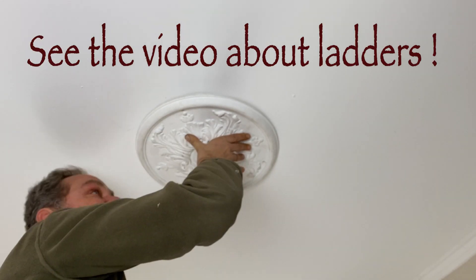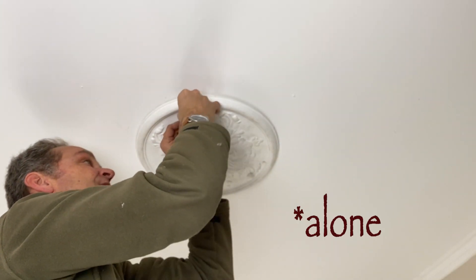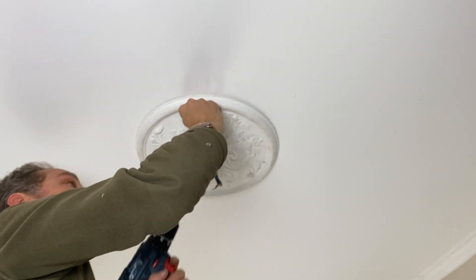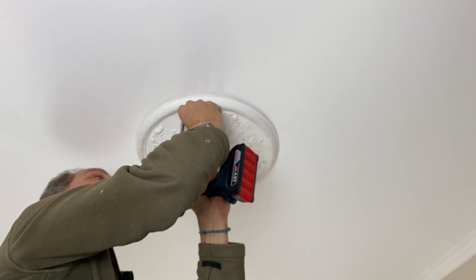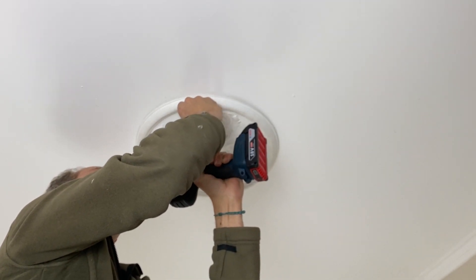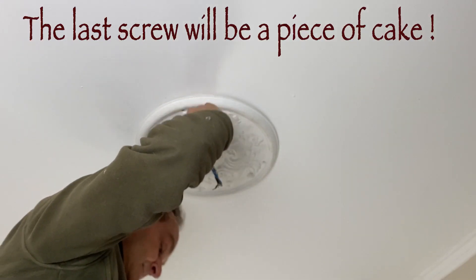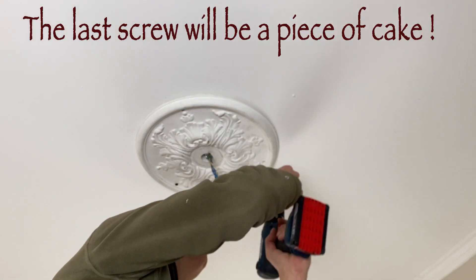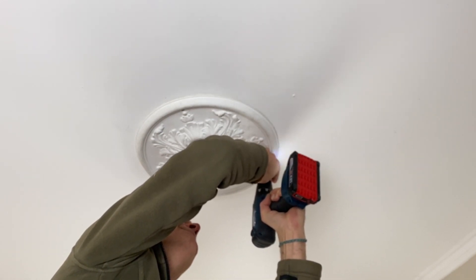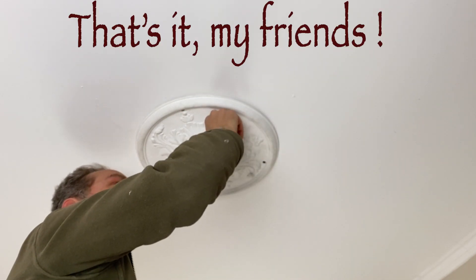You have to make sure to have all the equipment with you, otherwise you won't be able to do it yourself. And that's it!